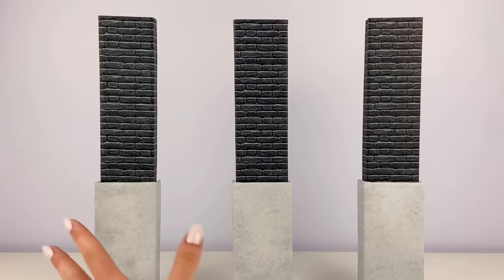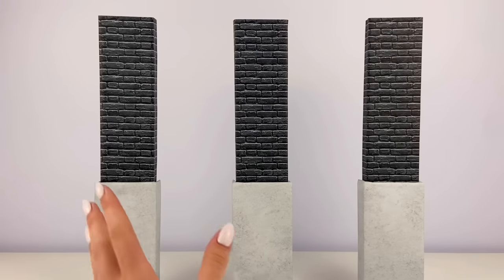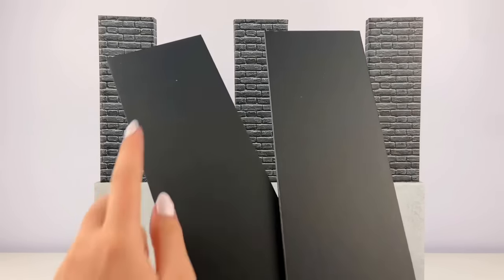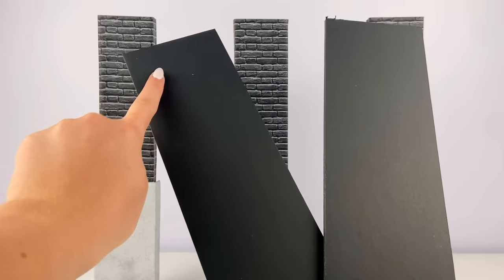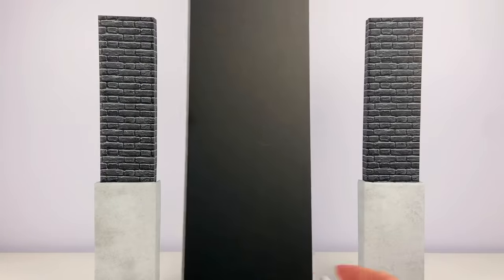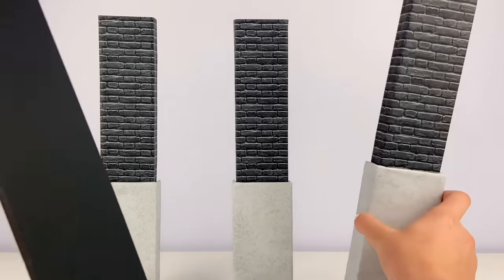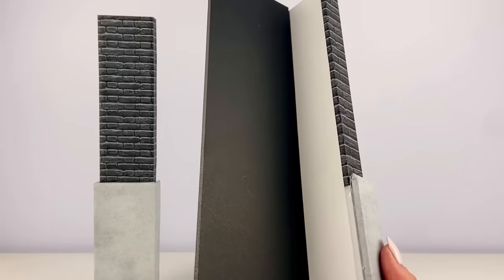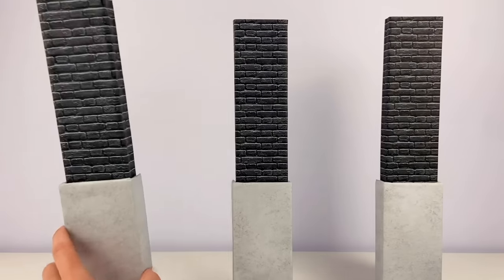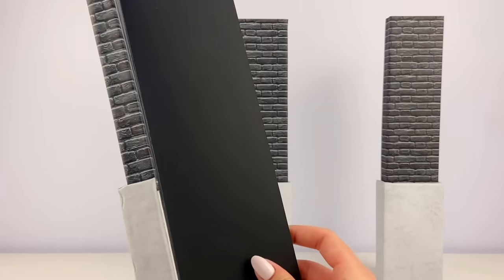Here they are standing up so you can get a better idea of how this is gonna look. Now I cut two pieces from black foam board that measure three and a half by fourteen inches, and I'm going to glue these on the end pillars — one right inside, and then on this side of the other one.